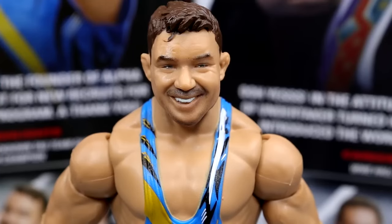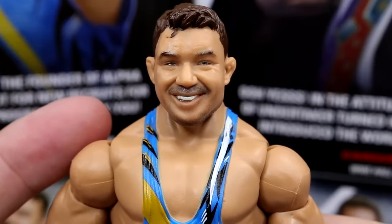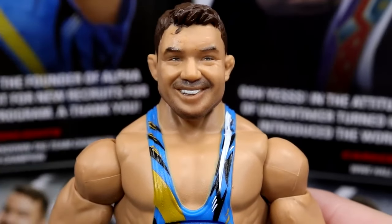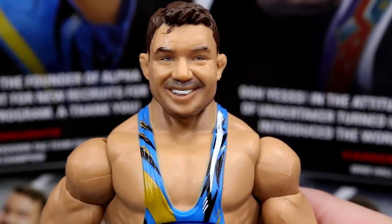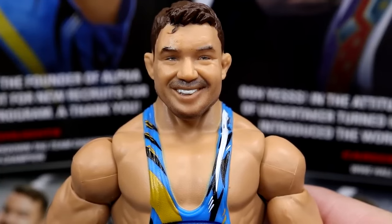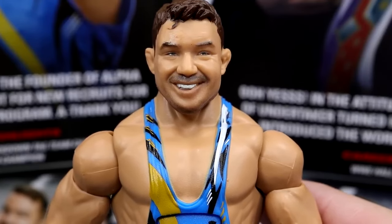Getting into Chad Gable himself — really like this head sculpt. It's quite different from the last head sculpt we saw on his Shorty G Basic. I really like the smiling head sculpt; it just makes me feel good. I like the hair sculpt too — it looks a lot like Chad Gable. Honestly, I feel like Chad Gable was probably 10 or 15 years too late. Can you imagine Chad Gable in the early 2000s putting on bangers on SmackDown? Imagine him in Team Angle — I just think he would have been so electric. Just a freak of nature.